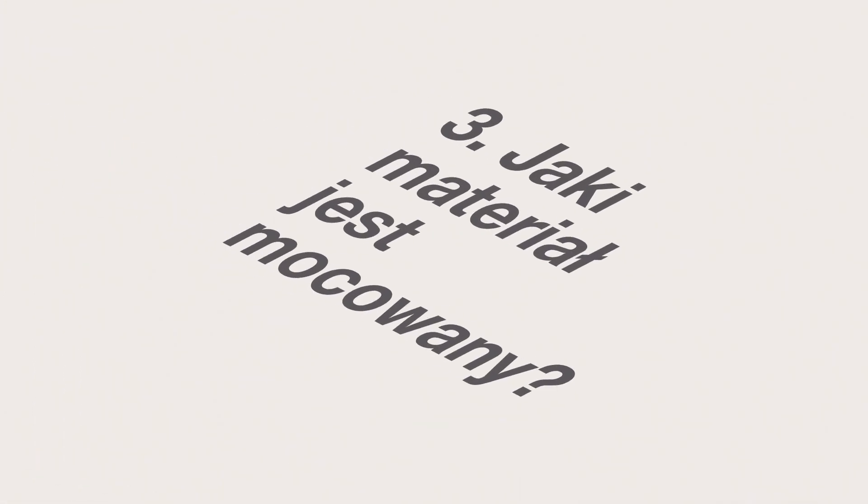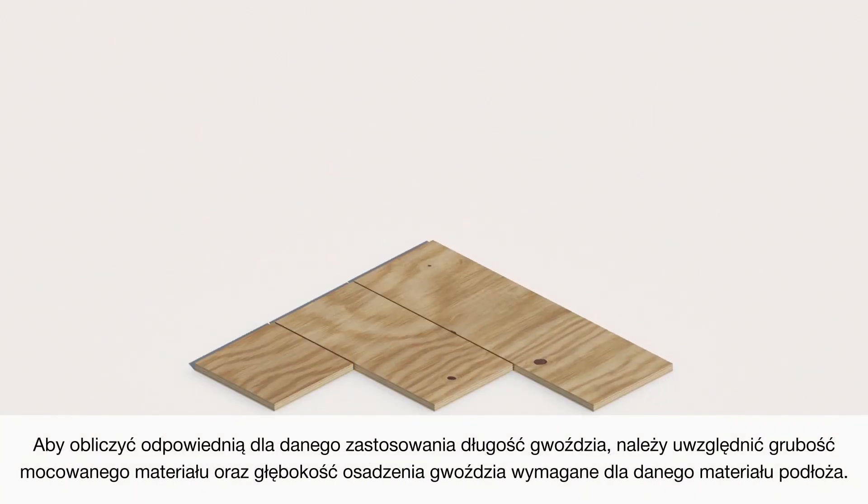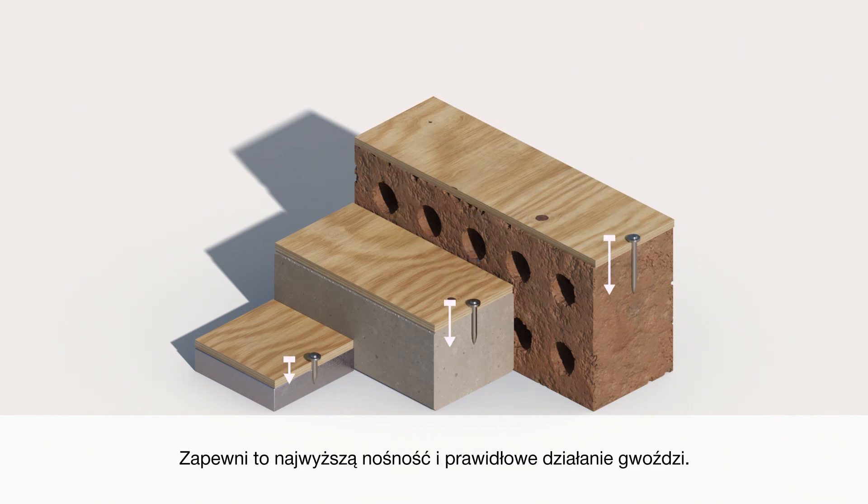Thirdly, what material is being fastened? To calculate the right nail length for your application, consider the fastened material thickness plus the required nail embedment for your base material. This will ensure the highest load capacity and proper performance of the nail.